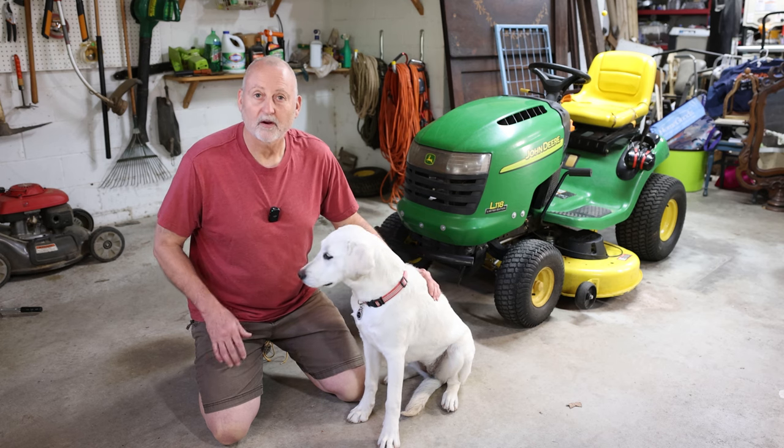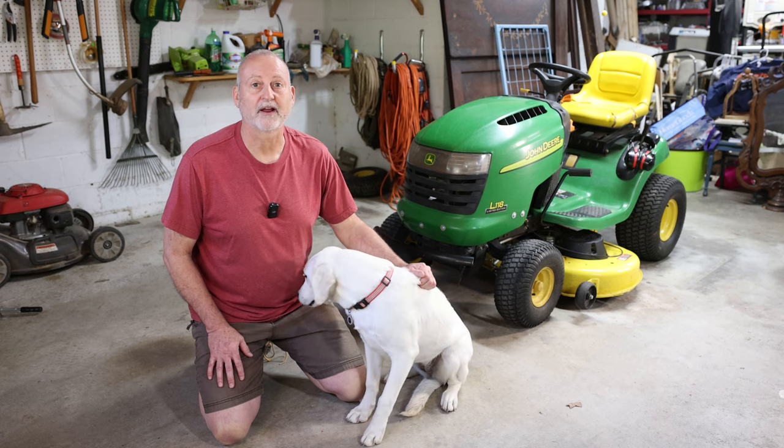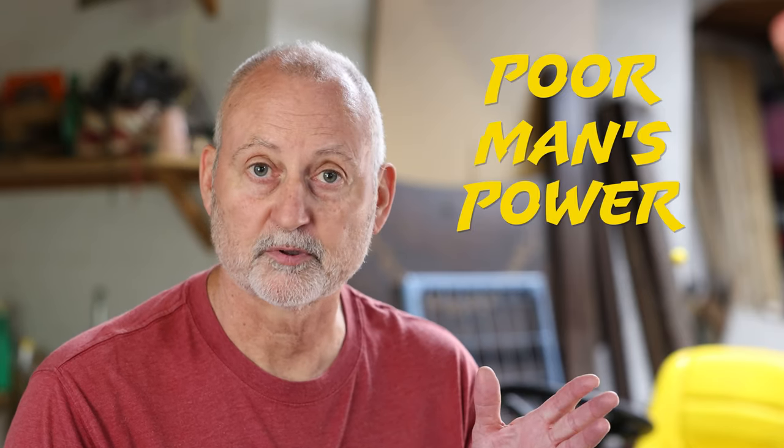Hello. Today, Pearl and I are going to make a modification to my 19-year-old John Deere L118 mower. It's a fairly simple process and popular enough that it even has a name — it's called Poor Men's Power Steering. Here's how it works.